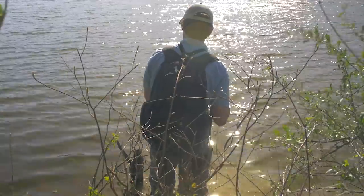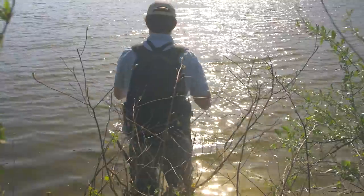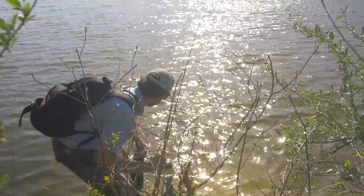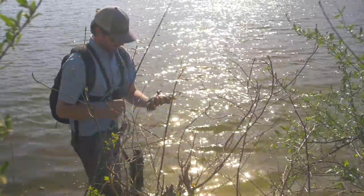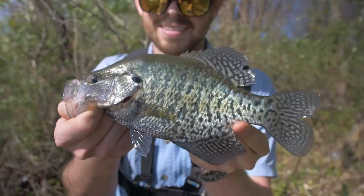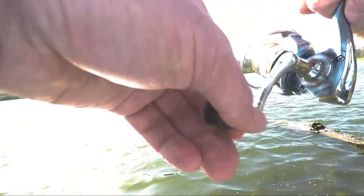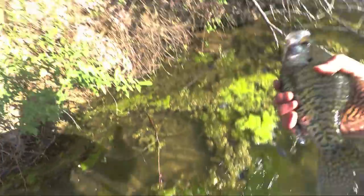Oh, fish on! Fish on! Another nice crappie. This is another really nice one. See you later buddy. Oh there's a fish! Oh, this is a really nice crappie. Yes! See you later buddy.